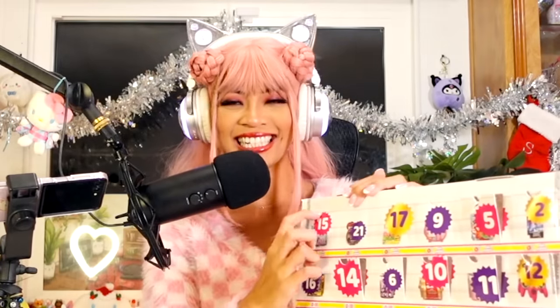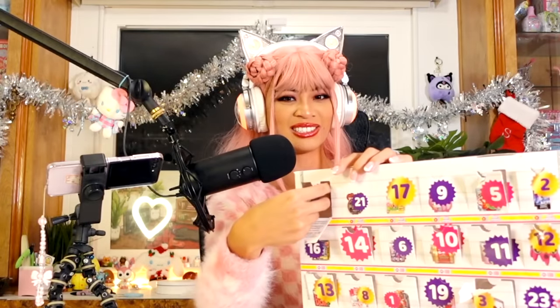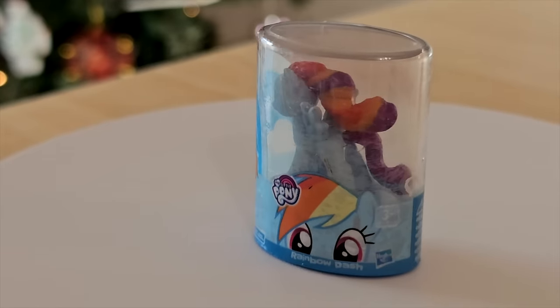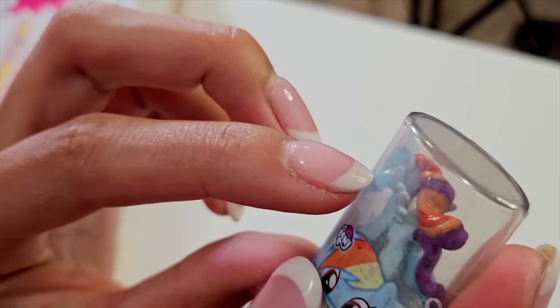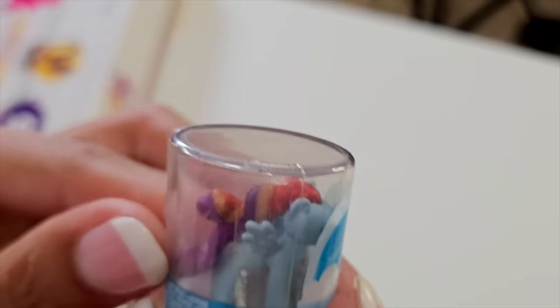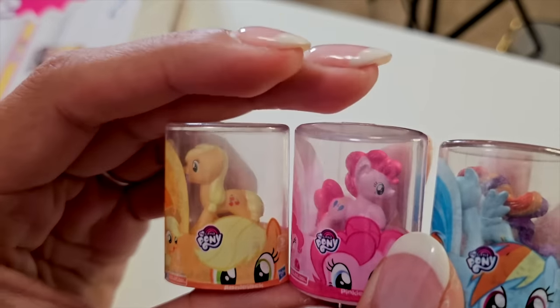Door number 15 — this one feels good. It is Rainbow Dash, a My Little Pony figure. I thought mine was defective — I thought she came with no eyes, but you have to really look closely. You can see on the other side she has eyes. I thought she was faceless for a second. My collection is growing. This is so cute, I love these. I think I just really like tiny things.